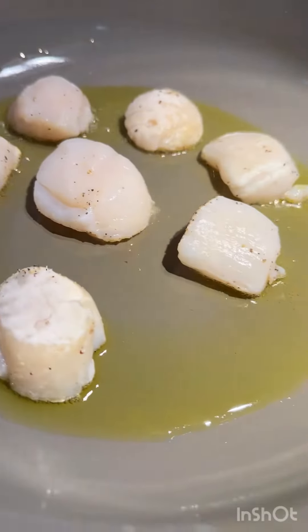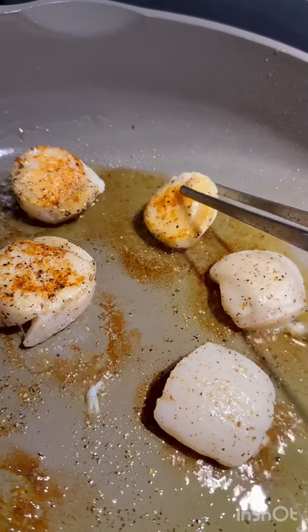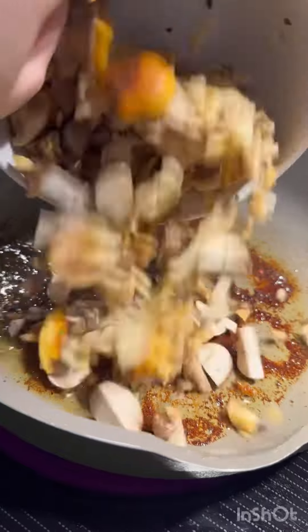Then we're going to sear them in olive oil on both sides until they're golden brown, and we're going to remove them from the pan.